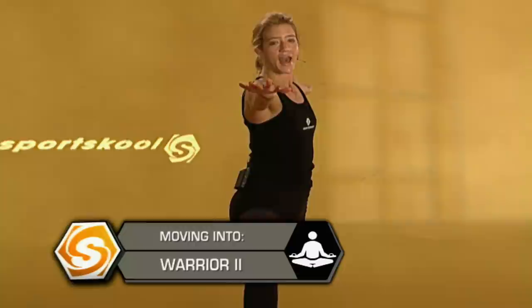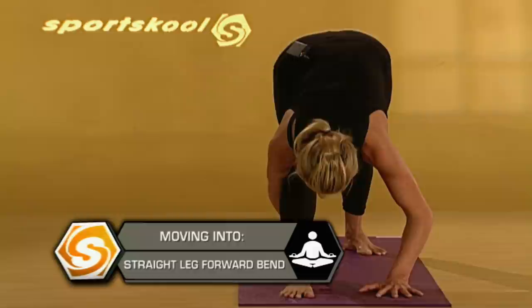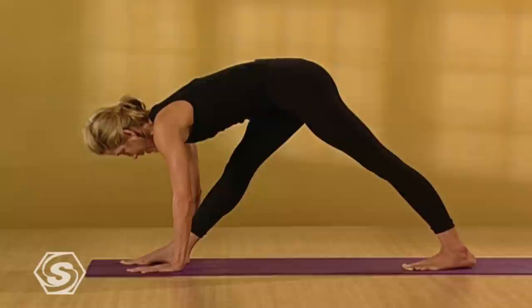Step your back foot in about a foot. Straighten your right leg and fold forward over your straight right leg. Your heels are either on the same line or there's a little bit of space between your feet. Draw your right hip back and in and lift the front right hip bone up as you firm your left quad back. Then if you can, lengthen your torso out even more over your straight right leg.